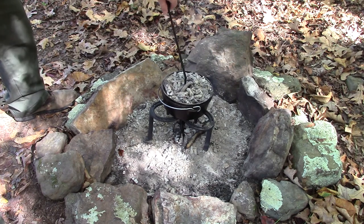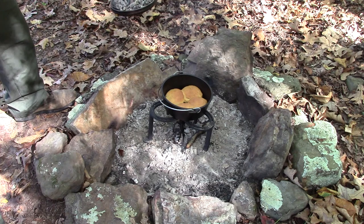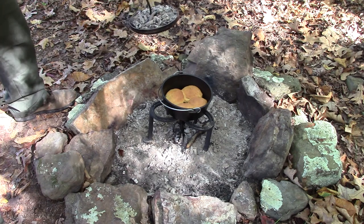We made us some biscuits too, and it looks like they're about done — nice and golden brown. It's time to eat.